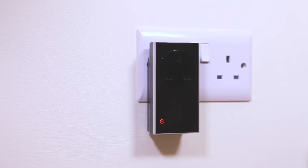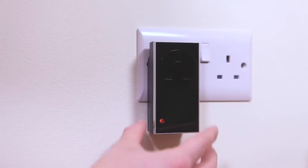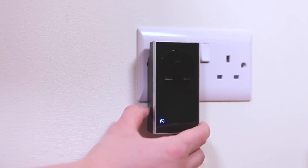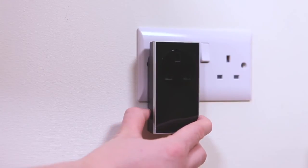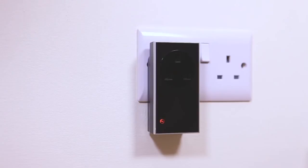Press and hold down the manual button until the LED flashes purple. While flashing purple, tap the manual button. The LED will rapidly flash amber before turning solid amber. The memory is now cleared.